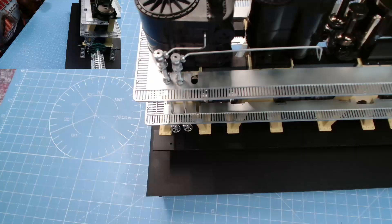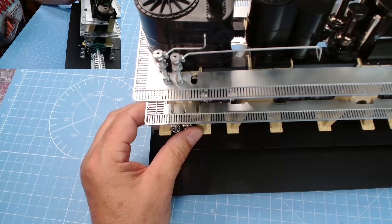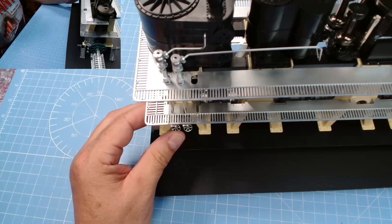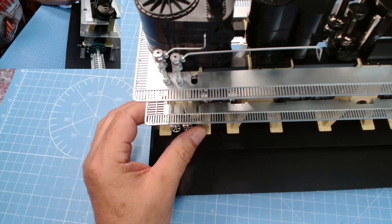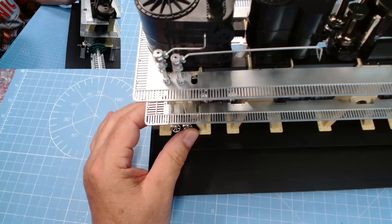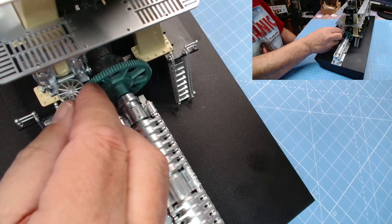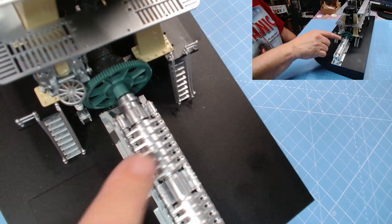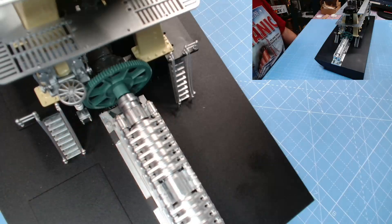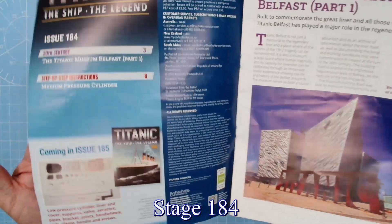That is stage 183 completed. These two handwheels do move — that one's a lot freer than that one but they're both working perfectly. Ladders, handrails, guide rails — excellent stuff. That's stage 183 done. Let's move on to stage 184.